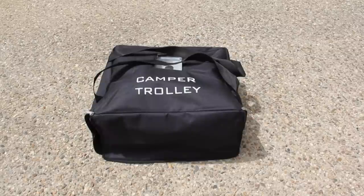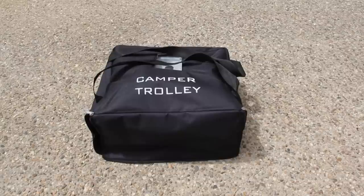Over the course of the next few minutes, we'll be taking a close-up look at the CT1500 Camper Trolley. This portable unit takes the backache out of effortlessly moving caravans, boats, horse floats and anything else mounted on a trailer.